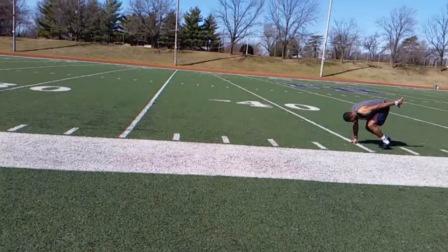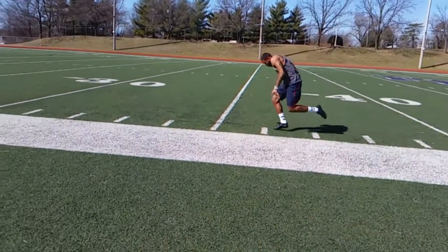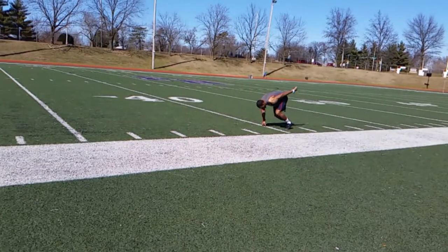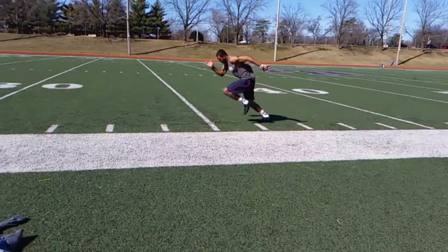Remember, think about throwing that tennis ball with your right hand. Try not to pick the arm up and then swing the arm — you want to swing from the ground and then bring that left arm down. Try and get the upper arm up next to the ear, keep the shoulders down, keep the head down until you feel yourself standing all the way up and then you're off and running.